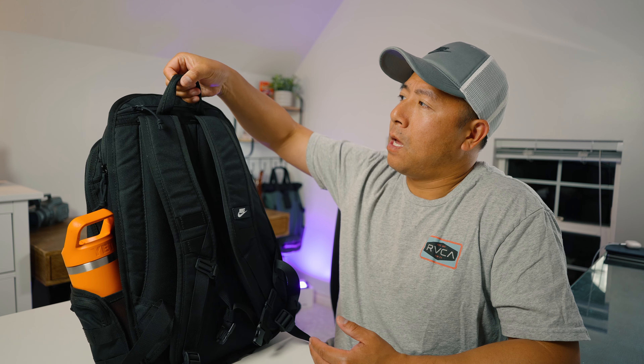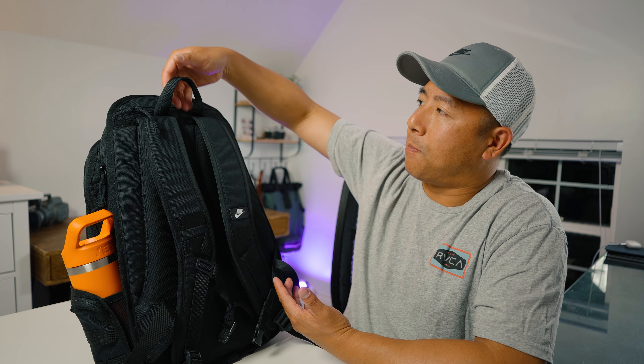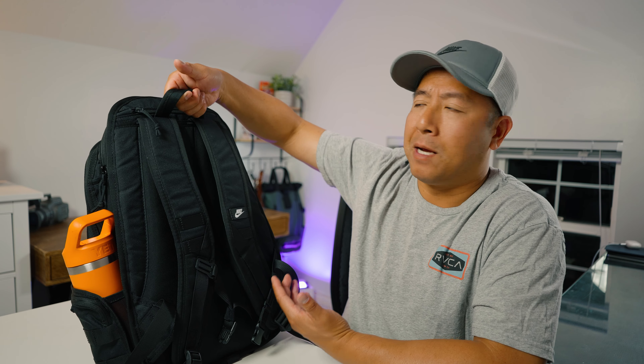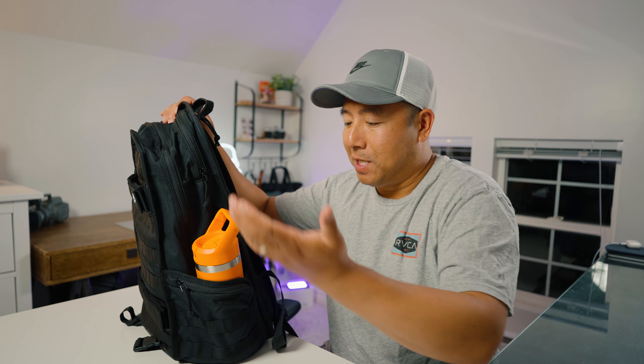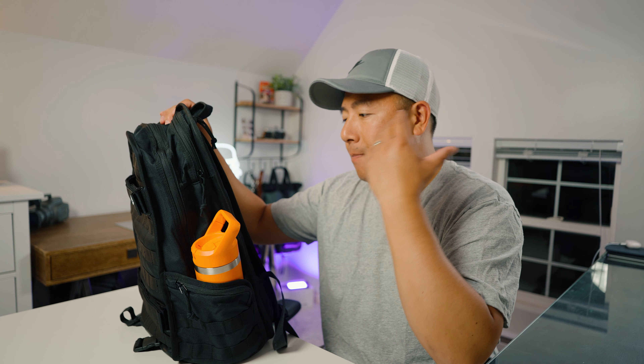Now let's get into some of the cons and areas where I see room for improvement. The first thing is quality — it's made out of 100% polyester, so it feels a little bit on the cheaper side. The zippers are not YKK, so they could break at any point. One of the other negatives is the grab handle — it's a U-shape, so it's more like a three-finger grab. If they could just square it off and add more padding to the grab handle, that would be great. The water bottle pocket elastic has no resistance, so the water bottle is going to fall out. Either a cinch strap or higher quality elastic would help.